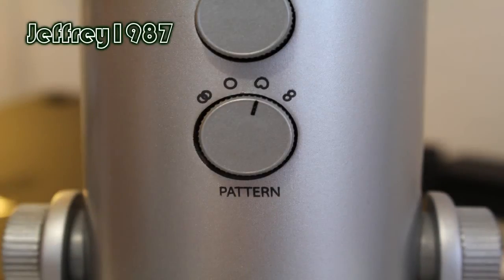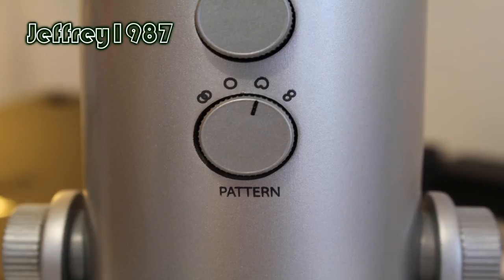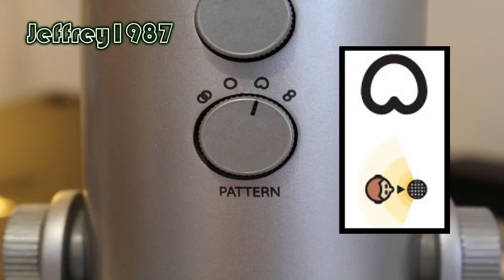As for polar patterns, the Blue Yeti has four different types. The first type is stereo, which is suitable for vocals, choir, and instruments. The second type is cardioid, which is good for speech, vocals, podcasting, and voice-overs — just like I'm doing now.